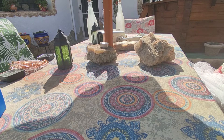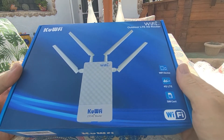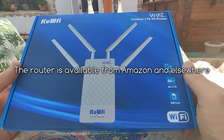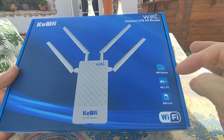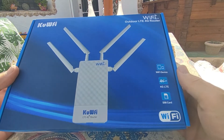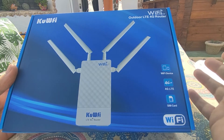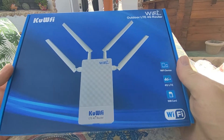Good afternoon everyone. I hope you can hear me from the wind here in southern Spain — it's really hot. Here is the CUFI Wi-Fi outdoor LTE 4G router. The router takes a standard mini sim, not the micro sim, but of course we all have adapters for them. It works with 4G LTE which works throughout Europe, it has Wi-Fi output and also RJ45 connections.